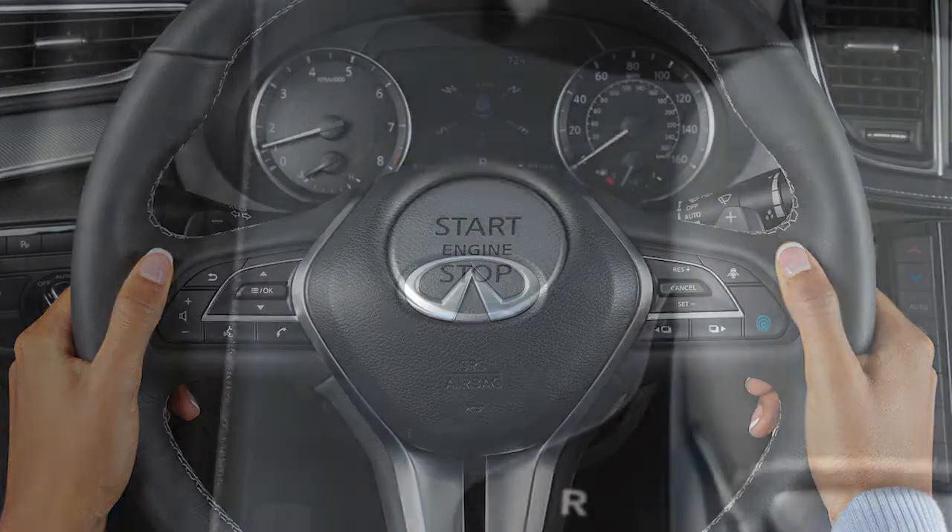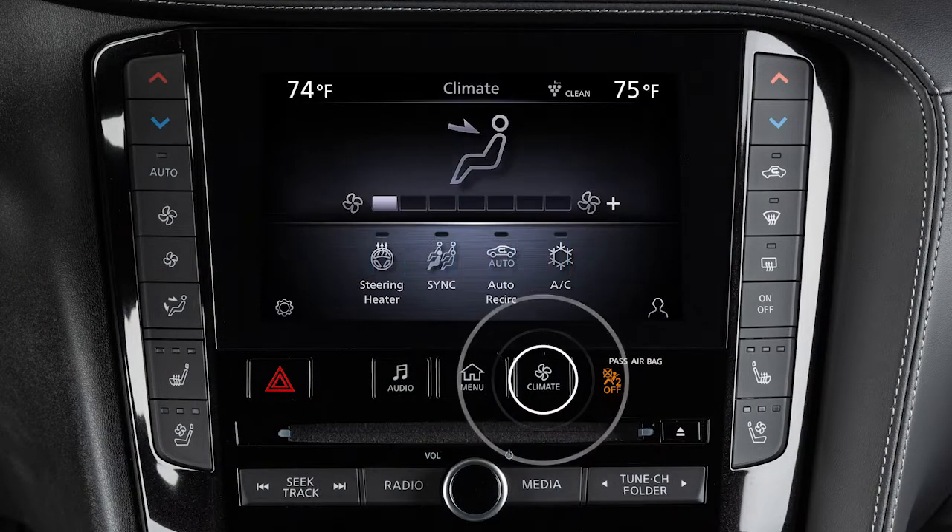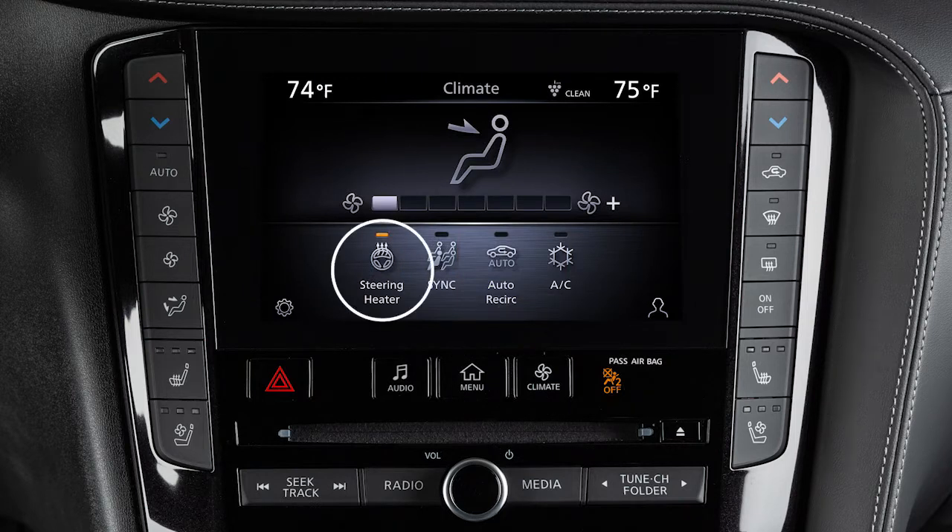To use the heated steering wheel feature, first start the engine. Press the climate button on the control panel, then touch Steering Heater.